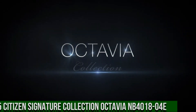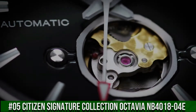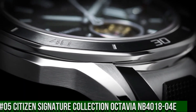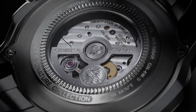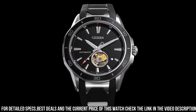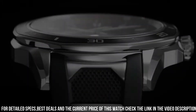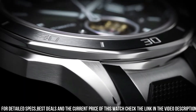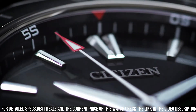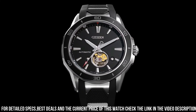Number 5: Citizen Signature Collection Octavia, NB401804E. Stainless Steel Case with a Black Polyurethane Strap with Stainless Steel Accents. Unidirectional Rotating Stainless Steel Bezel with a Black Ion Plated Ring. Black Dial with Luminous Silver Tone Hands and Index Hour Markers, Minute Markers Around the Outer Rim. Dial Type: Analog. Luminous Hands and Markers. Citizen Caliber Eco Drive 9040, Automatic Movement with a 42-hour Power Reserve. Scratch Resistant Sapphire Crystal. Pull/Push Crown. Transparent Case Back. Round Case Shape. Case Size 44mm. Case Thickness 11mm. Band Width 22mm. The watch itself is fantastic with a gorgeous dial.